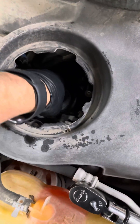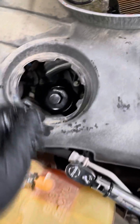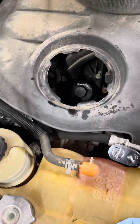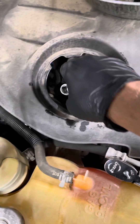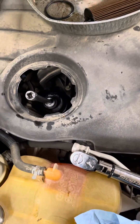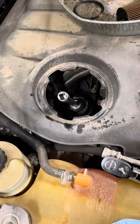So if you get that too tight — like you just really snug it down — then you can run into issues of cracking that housing, and you wind up with a lot more work to get that repaired properly.